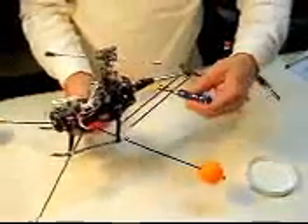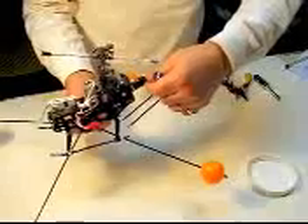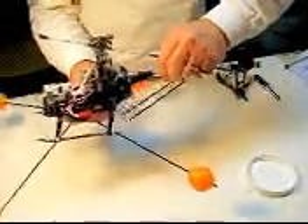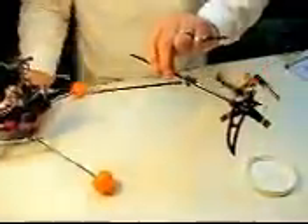I've taken off these two struts and loosened this. You don't have to take it all the way out, but I've loosened it up. You should be able to slide this right out now. And there you go — there's your tail rotor assembly.